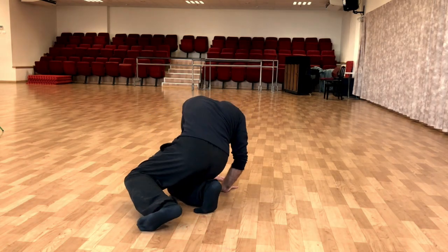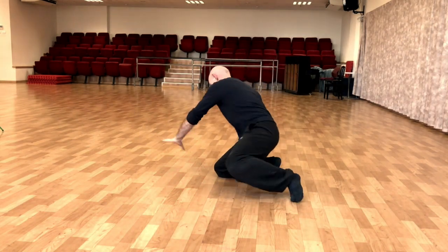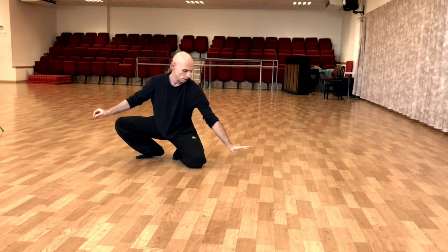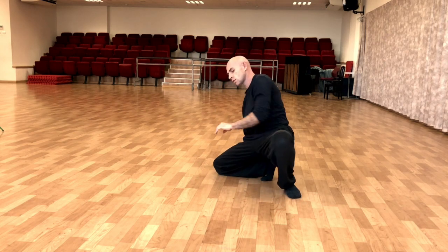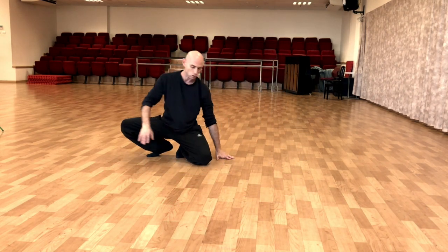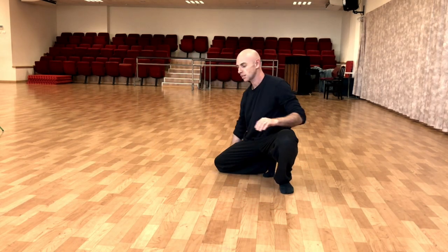I move to this side and then I sit and then you open. Seven, eight, one, two, three, sit, four, five, six, seven, open, eight. One, two, three, open, four, five, six, seven, eight.